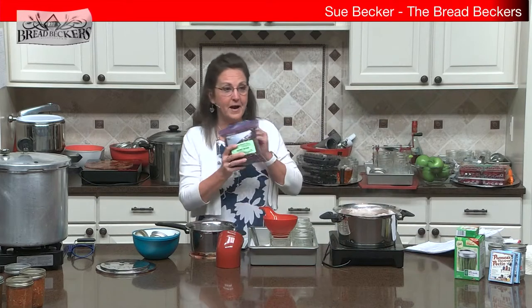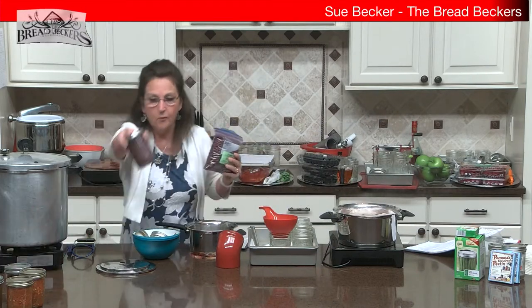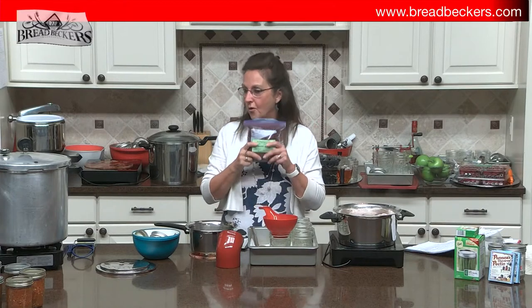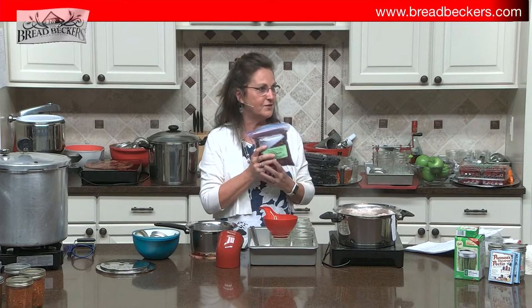Today we're going to can dry beans — one of my favorite things to can. What I love about canning dry beans is they're ready to eat once you're finished. You can do this in the winter in your kitchen when you don't mind the warm, humid air. The process is the same whether it's green beans, corn, or whatever. When Brad and I first learned about canning dry beans, we asked: why would I want to do that? Well, a lot of commercially canned beans have starches, lots of salt, sometimes sugar — this way you control the ingredients.